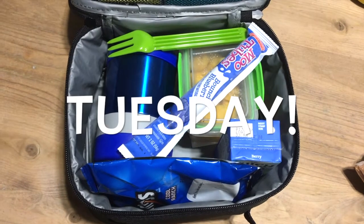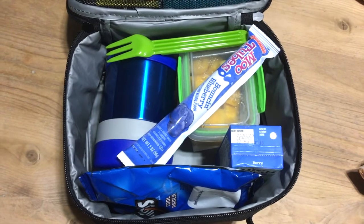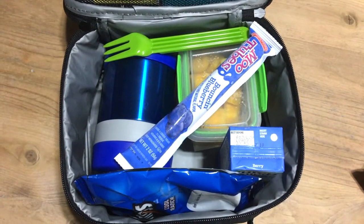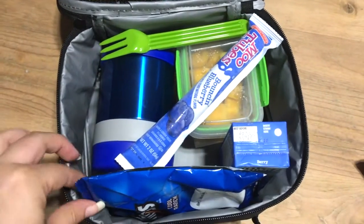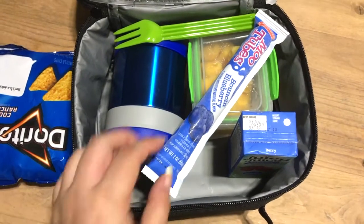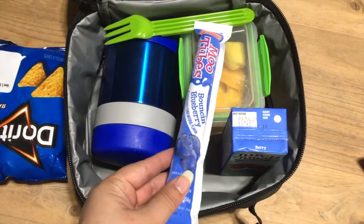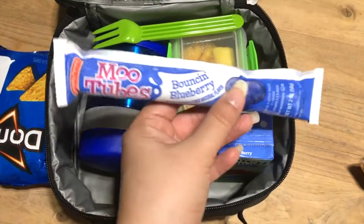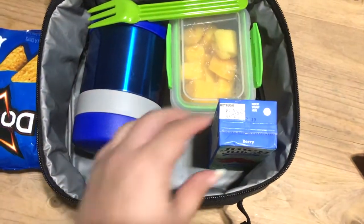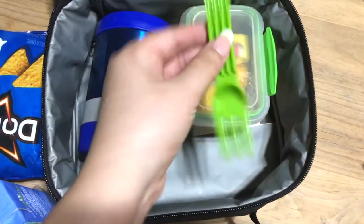Good morning everyone, today is Tuesday and I'm going to quickly show you guys what I packed because we're not late but we have a few minutes to literally just run out the door. This week Gabriel is mostly picking what he's taking for lunch. Today he requested these cool ranch Doritos again, and he's also requested one of these blueberry Moo Tubes.